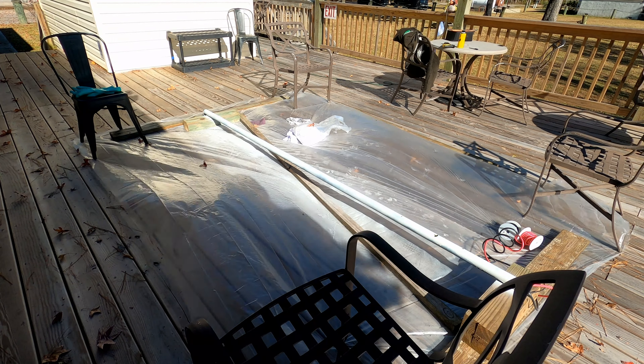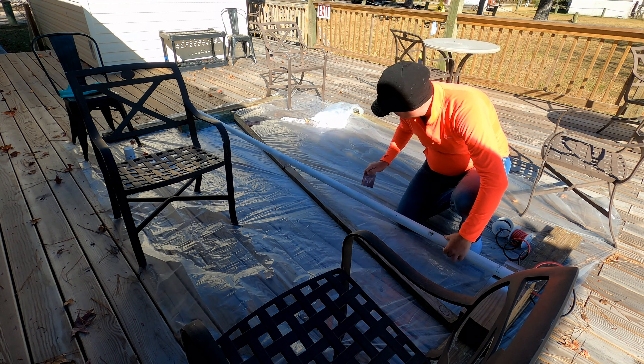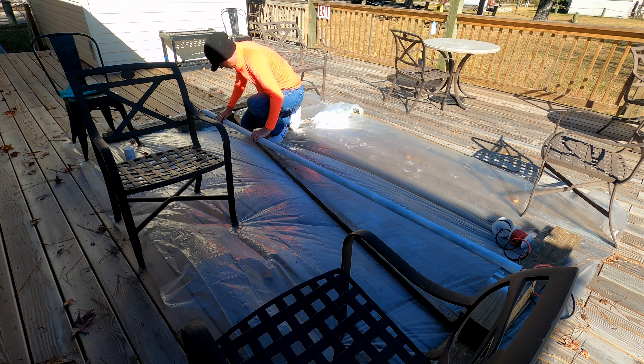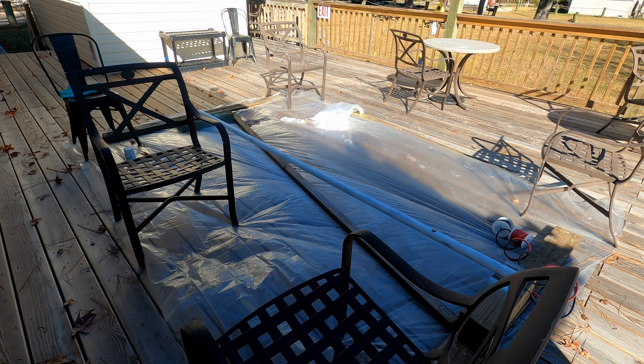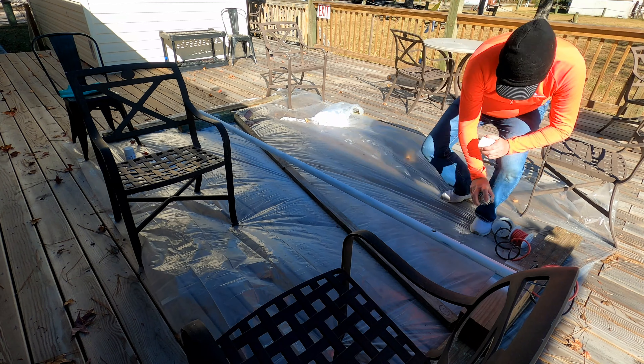Once I had all of the wiring secured inside of the pole I decided to get the pole primed and painted. The first step was to degrease the pole. These steel poles come with a lot of cutting fluids, greases, and oils on them, so I had to get all of that off to ensure that the primer and paint stick properly. I took some Goof Off, which is just a solvent, and removed as much of the oil as possible.